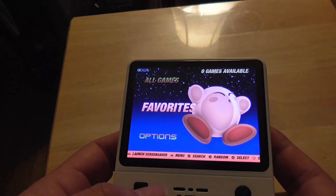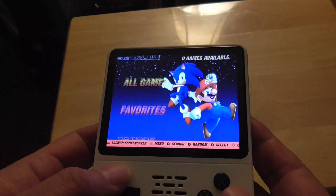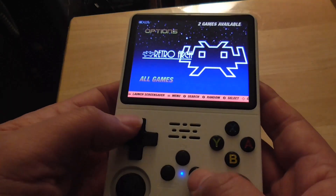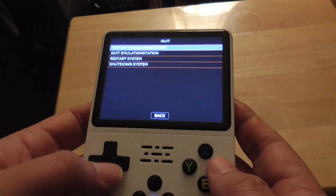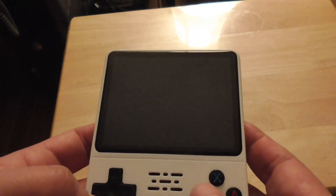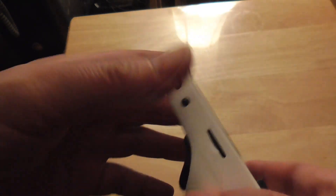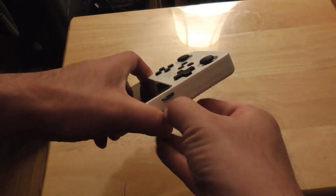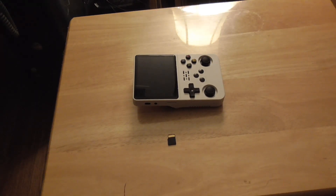Now I want to go to my computer and put some ROMs into that micro SD card. I'm going to shut down the R36S first and get the micro SD card out. This is the second one — the one without the OS or operating system.